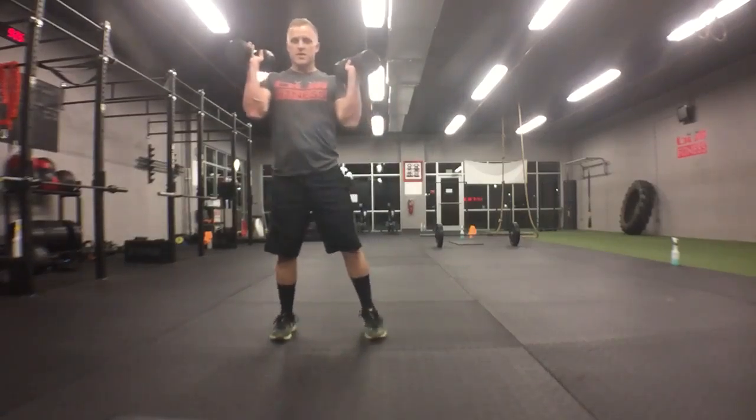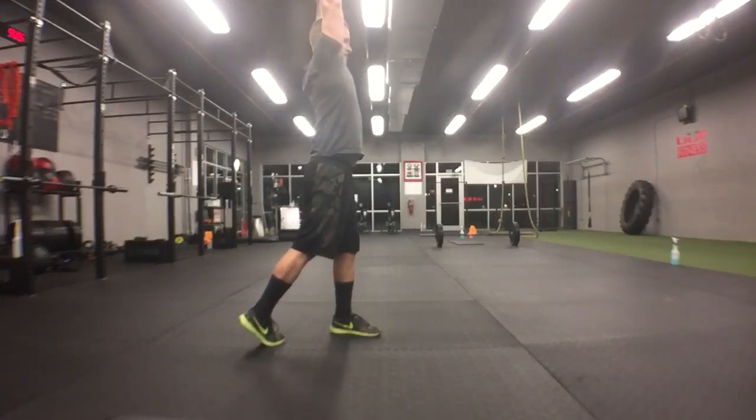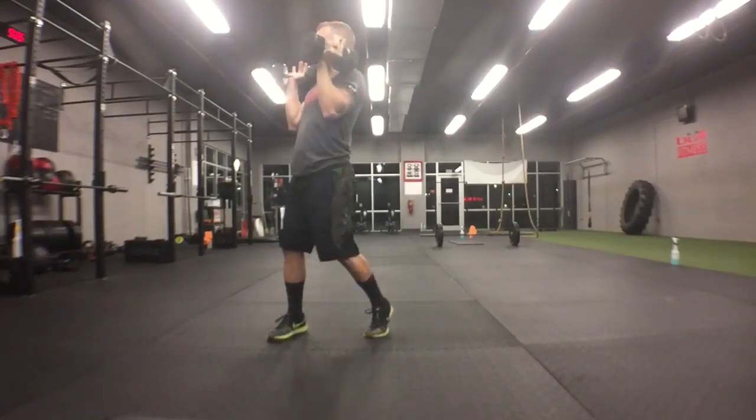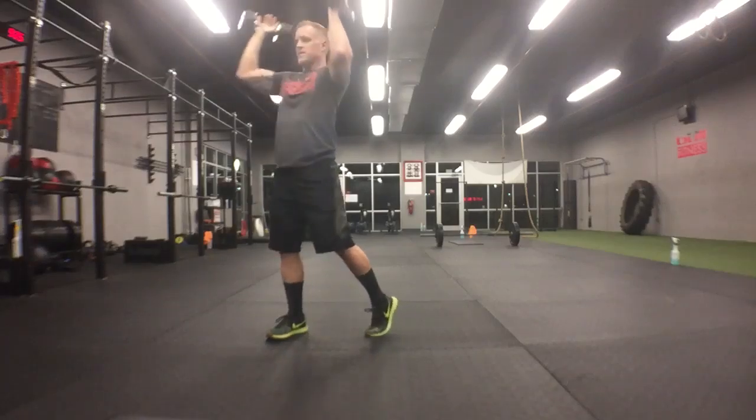The feet are very important on this. You want to pivot your feet, press, and then as you're pivoting back, you come down, pivoting back to the other side. As soon as you get fully facing that wall, press up.